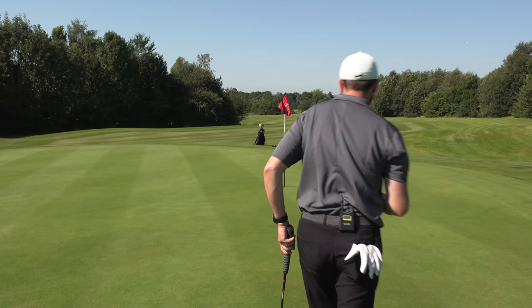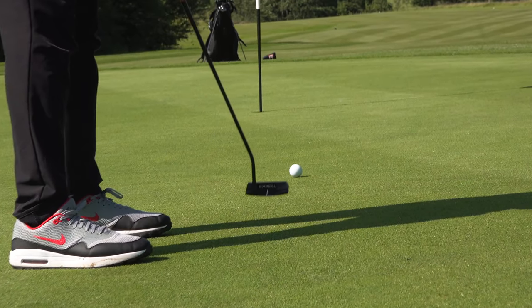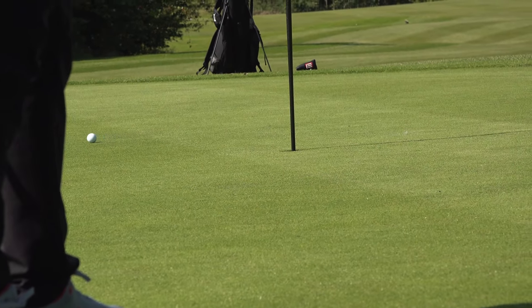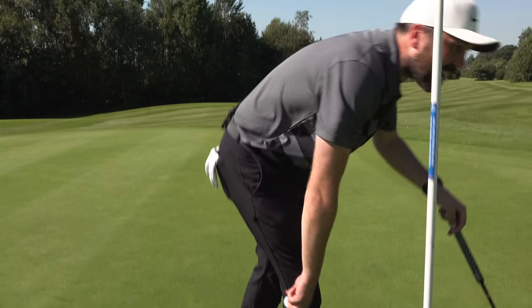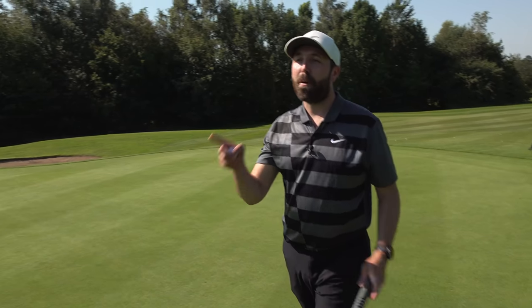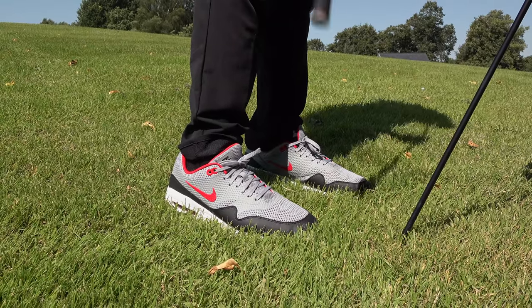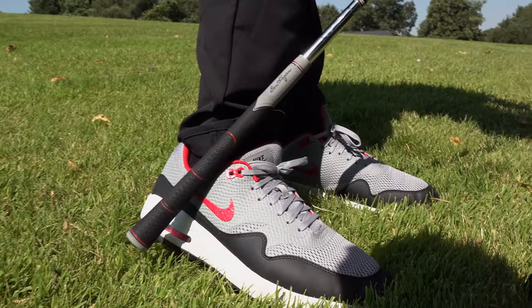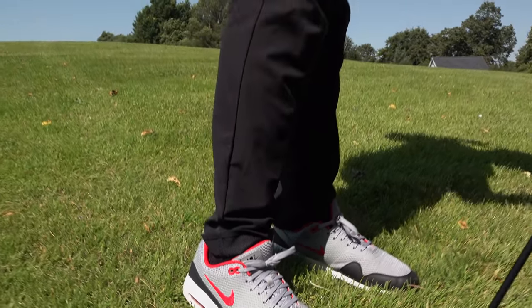Let's try and hole that for birdie and then play the last couple of holes to finish off. Last thing, guys — I'm going to play the last two holes, and if I par them both, you've got to like this video. That's fair. Let's go on to the 17th. One thing I've just noticed — check out the colour coordination on the shoes and the grip today. How unbelievable is that? Anyway, I thought I'd note it. On with the video.